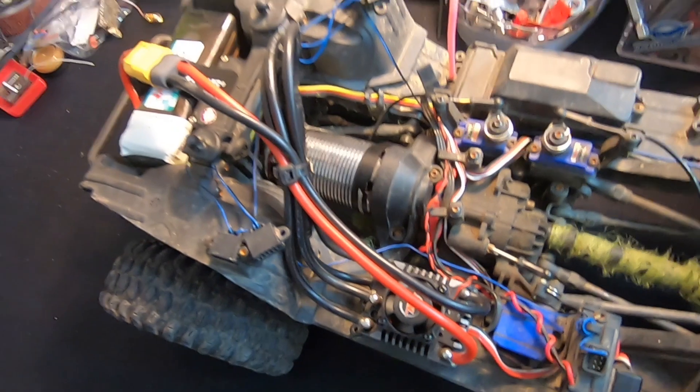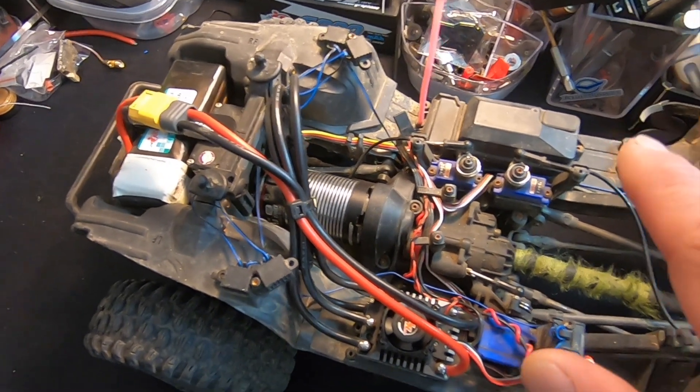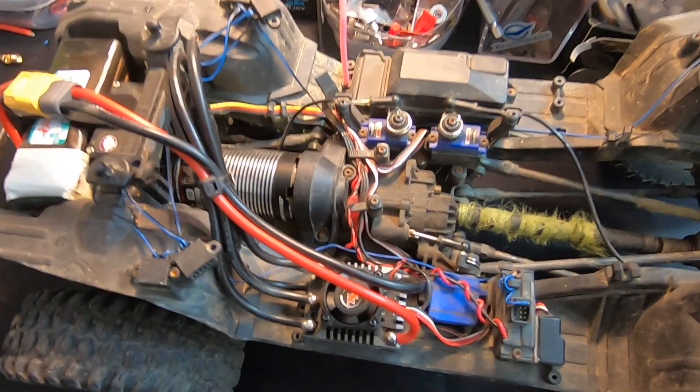A new 550 motor is out in two different KVs — 2700 and 3300 KV — and there has also been a minor hardware change as well as a firmware update for the speed control.